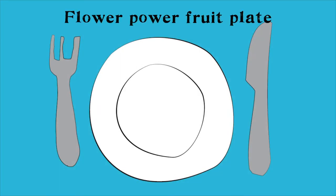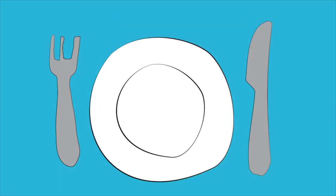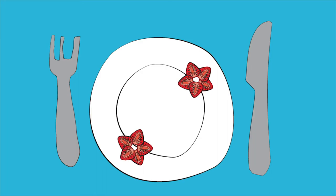Flower power fruit plate! First, begin by asking an adult to help you cut a strawberry into thin slices. Next, arrange a few strawberry slices in a circle — you can do this as many times as you like until you have finished with all your slices. These are our flower petals.